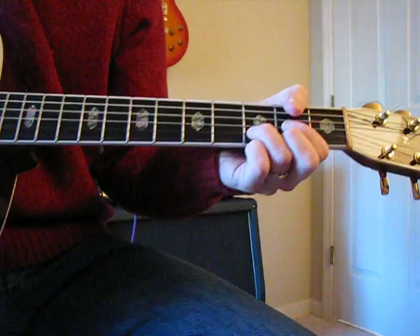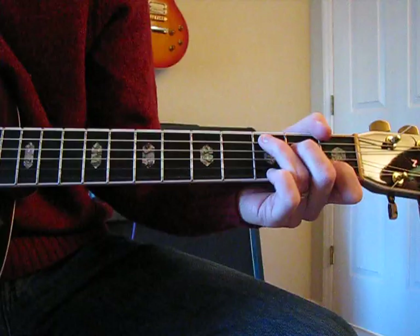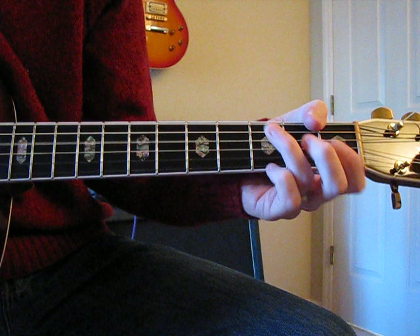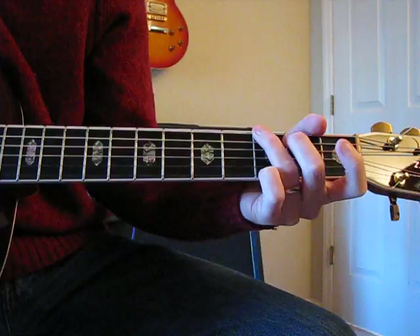Then 'if you give me' — it goes to C, and then walk up that same walk you just did, then C to G like that. And it starts again for the piano solo. That's the whole song.